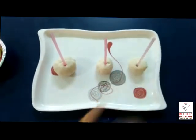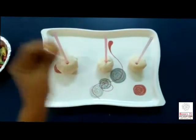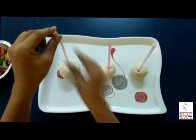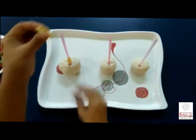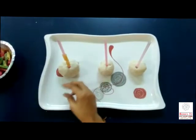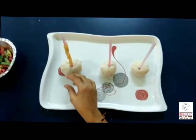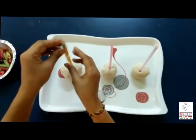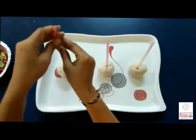Done. Now we have to take pasta one by one, and with counting, we insert one pasta in the straw. Start counting. One. Two. Three. Very good. Four.